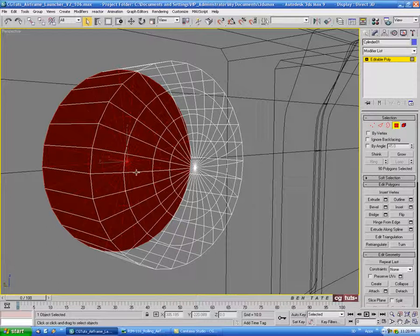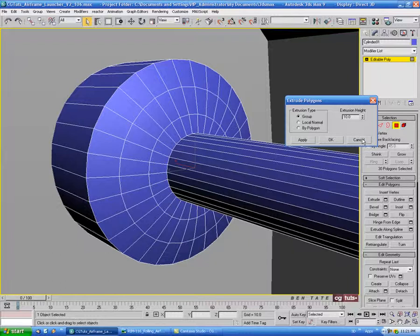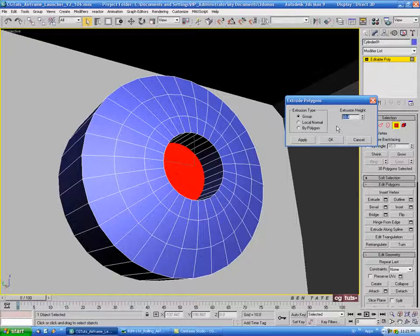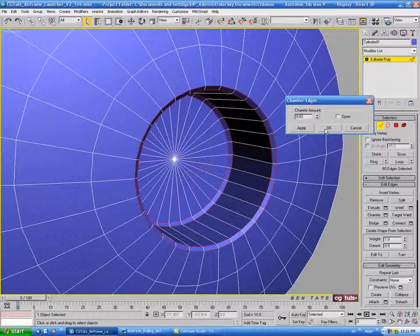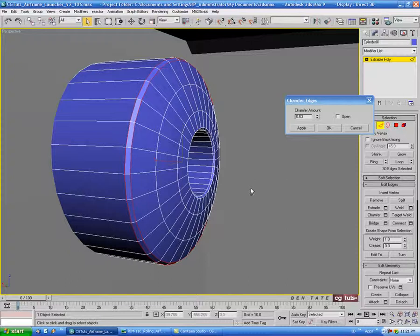In the left view, select the center polygons and do an extrude, punching it in — let's do maybe negative 0.4. Then let's go into edge and select the edge on the inside and the front one. We'll do a loop on those two, then chamfer that down — pretty small, about 0.02. Now grab the outside one, do a loop, and chamfer that. Let's do maybe 0.03 on that one; we still want it to be pretty tight.